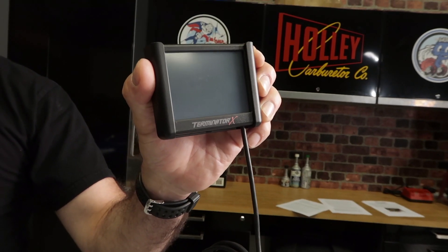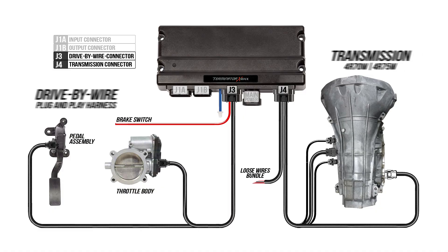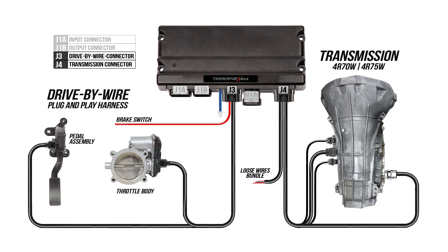With the included 3.5 inch handheld touchscreen, no laptop is required. You'll just answer a few basic questions which I'll show you later. Couple that with nitrous and boost control along with data logging capabilities and you've got quite the system. With Terminator X Max you can run the drive-by-wire and control the 4R70W or 4R75W transmission.